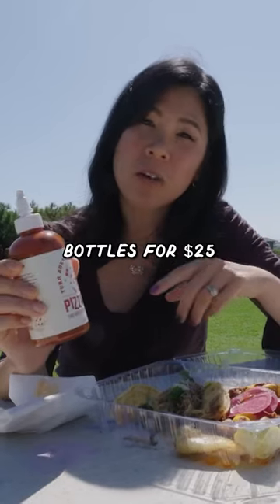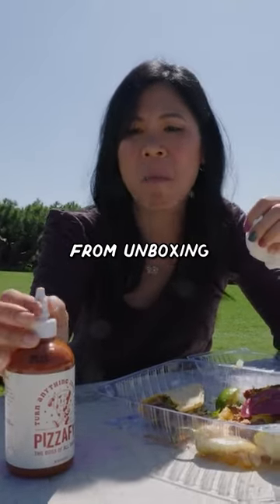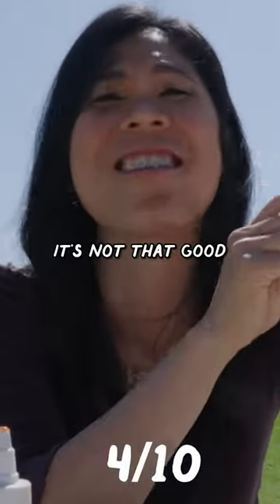He sells two of these bottles for $25. Taste-wise and experience from unboxing, I'm gonna have to give this a 4 out of 10. It's not that good.